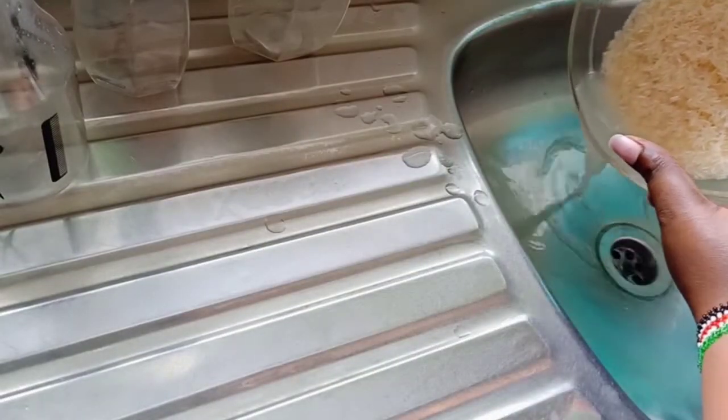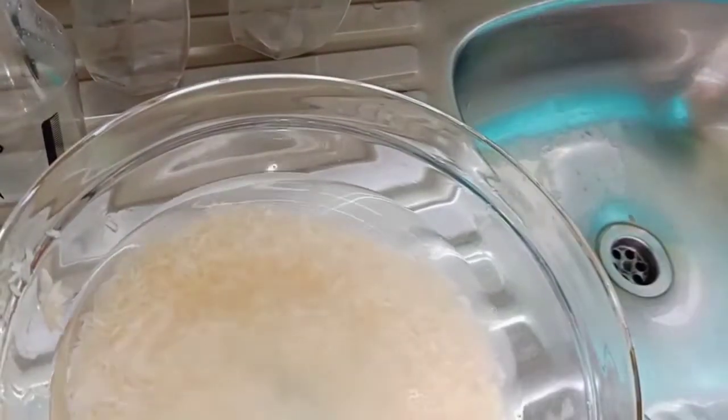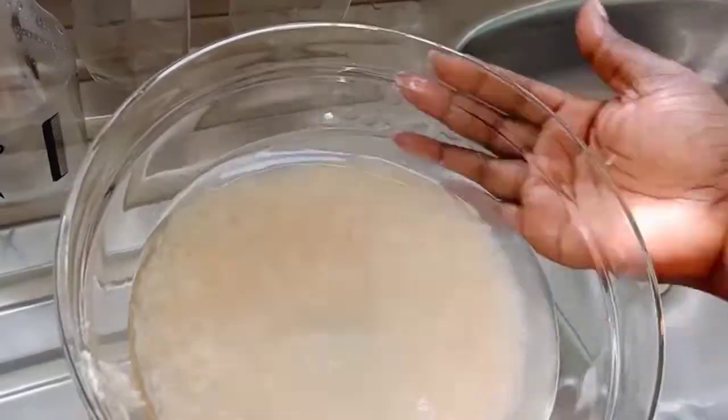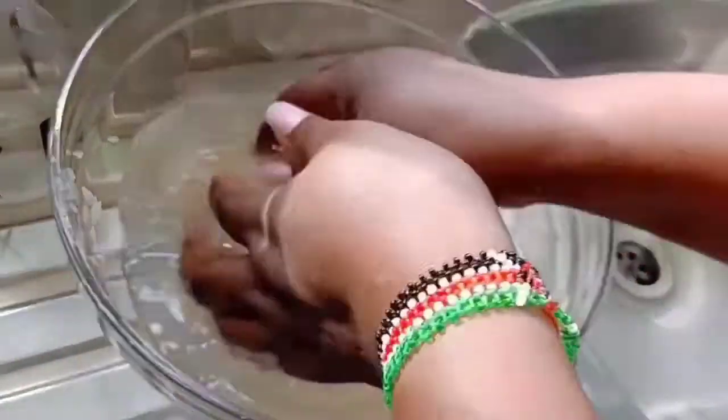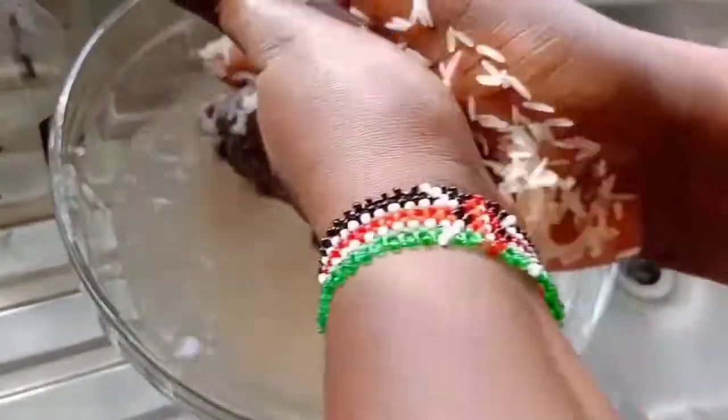After that I'll add some water to the already washed rice. I'll then rub the grains using my palm, as you can see, for about 5 minutes.